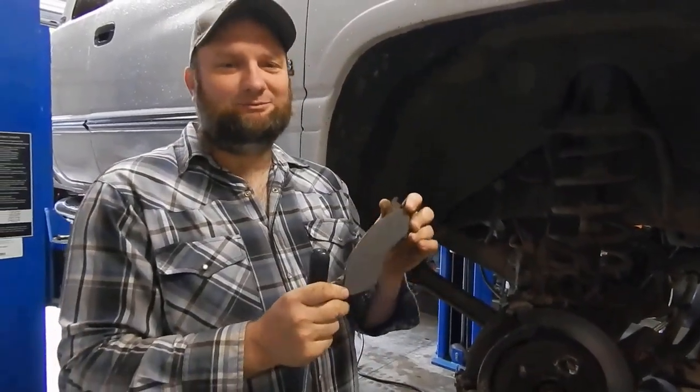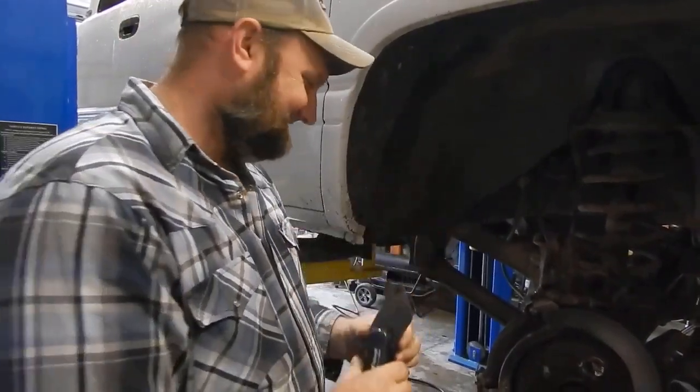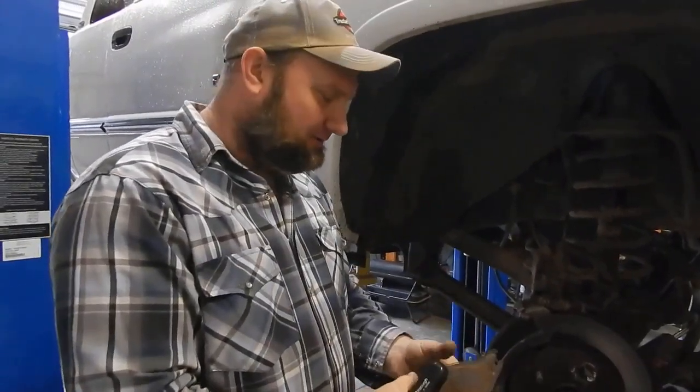Uh oh, somebody's going to need some brake pads. Well, I'll take care of that for them while I got it parked.